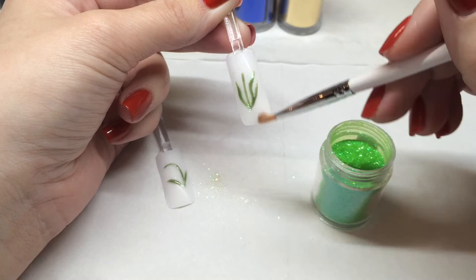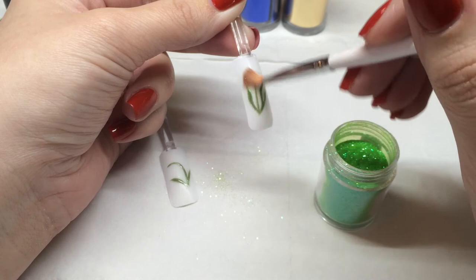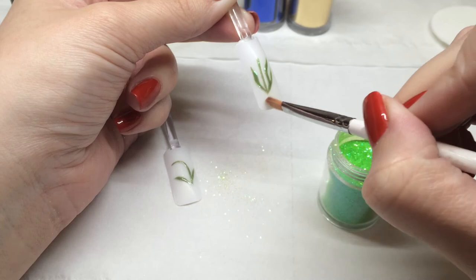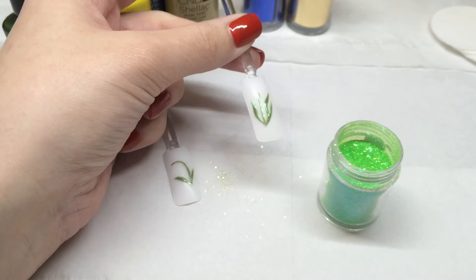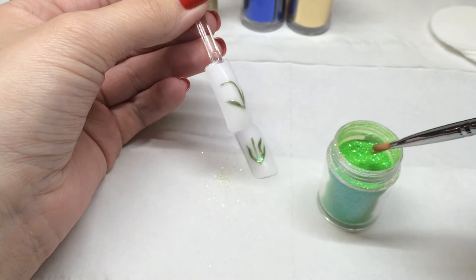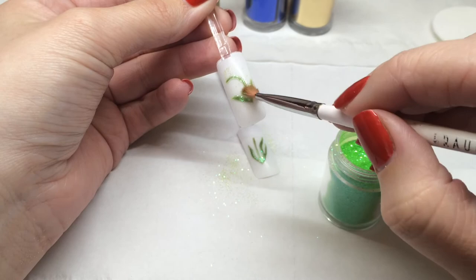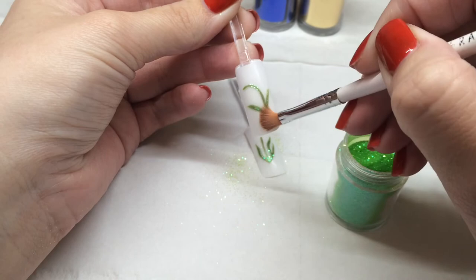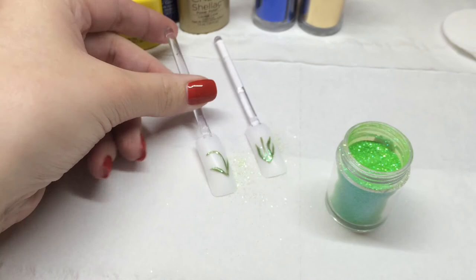I'm just dragging off any excess — you can be quite firm at this stage because you don't want any glitter outside of where you've painted. If you do have any, you can dip your brush in disperse and just very lightly wipe it away. So the bluebells are now really shiny and sparkly.